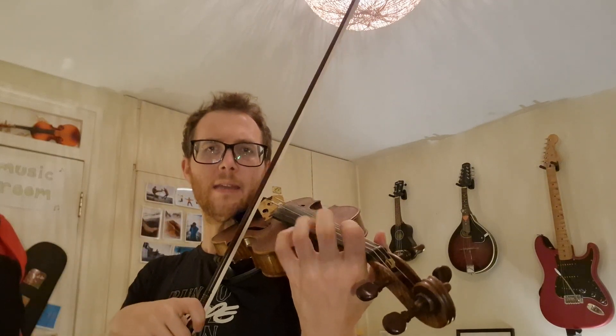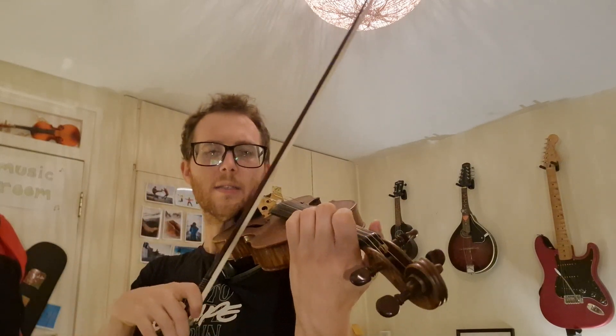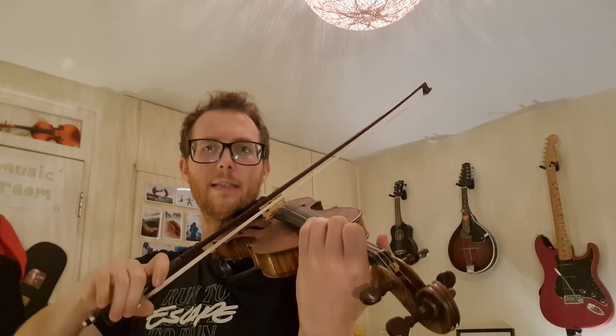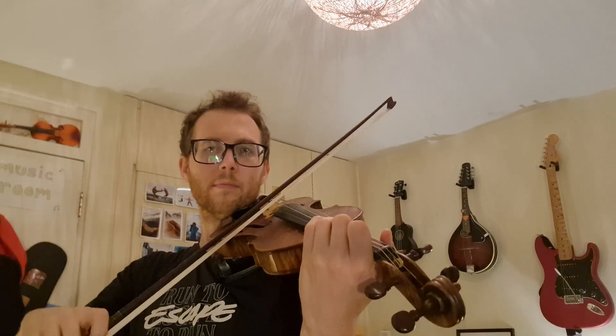One more time, let's go back to E. Keep the fingers close to the strings. Ready, play. One, two, three on the A string. Rock and roll your bow. Ready, play. Okay, excellent.